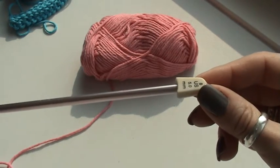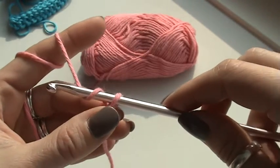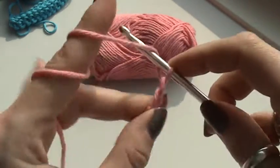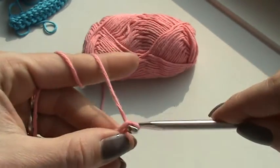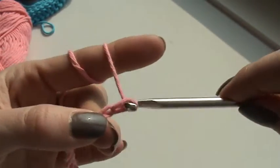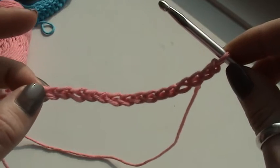Right now I'm going to use a Susan Bates five millimeter hook. I already made a slipknot, and first of all I'm going to make a chain with chain stitches — this is regular crochet. I'm going to do 15 chains: 1, 2, 3, 4, 5, 6, 7, 8, 9, 10, 11, 12, 13, 14, and 15.